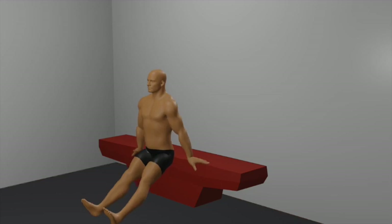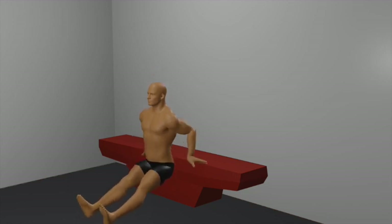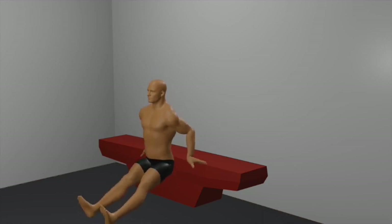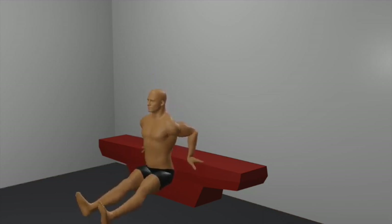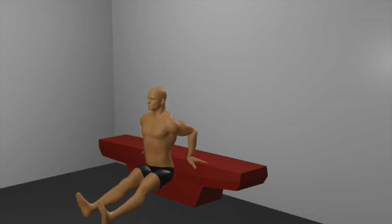Dip down: lower your body by bending your elbows, allowing them to flare out slightly. Keep your back close to the bench and descend until your upper arms are parallel to the ground or as far as your flexibility allows. Push up: push through your palms to extend your arms and return to the starting position. Breathing: inhale as you lower your body, and exhale as you push back up. Sets and repetitions: aim for 3 sets of 10 to 12 repetitions to effectively target your triceps and chest.